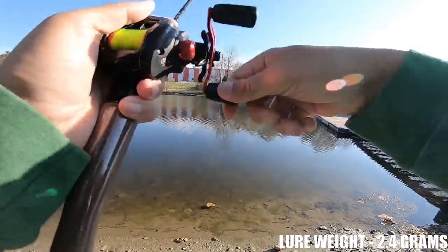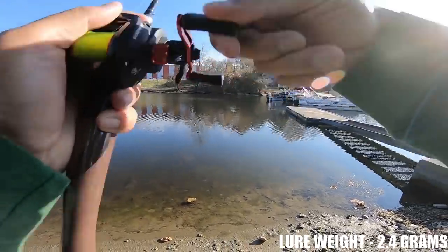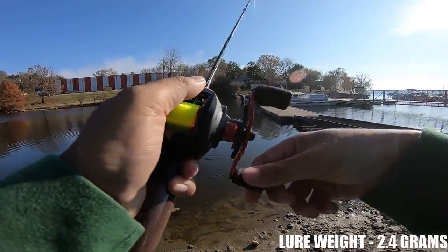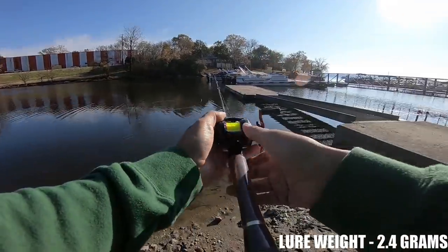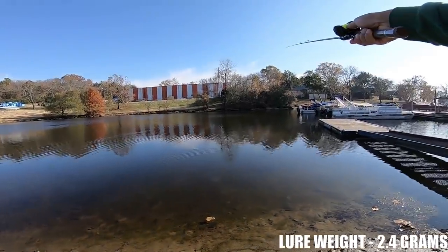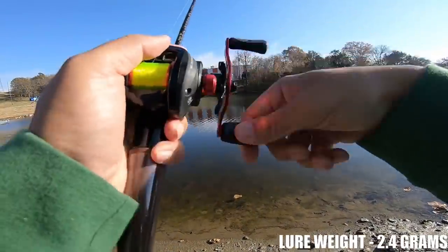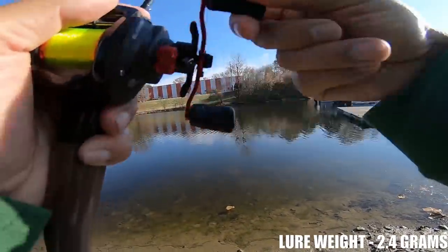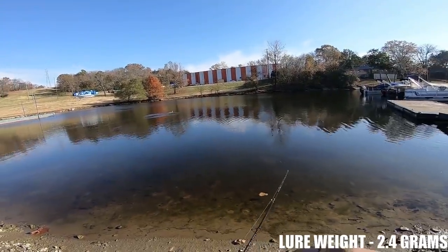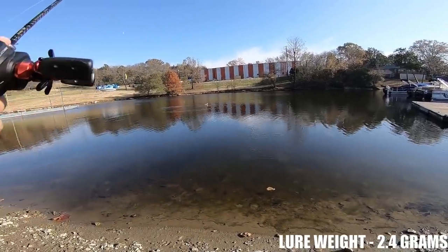That is going out there farther than a lot of bait casters can cast a quarter ounce lure. One more cast on this 3/32 ounce lure. Boom! Zero fluffing on the spool. I probably could have gone down one click on the brakes but it's not necessary.